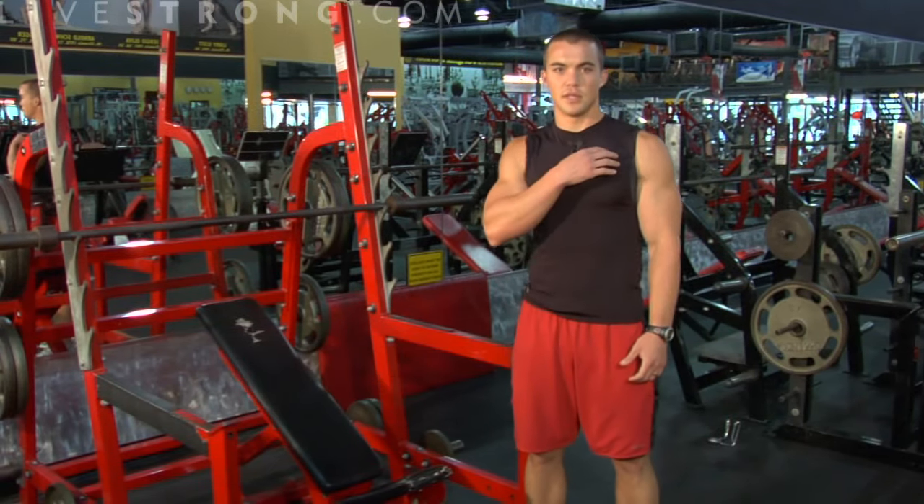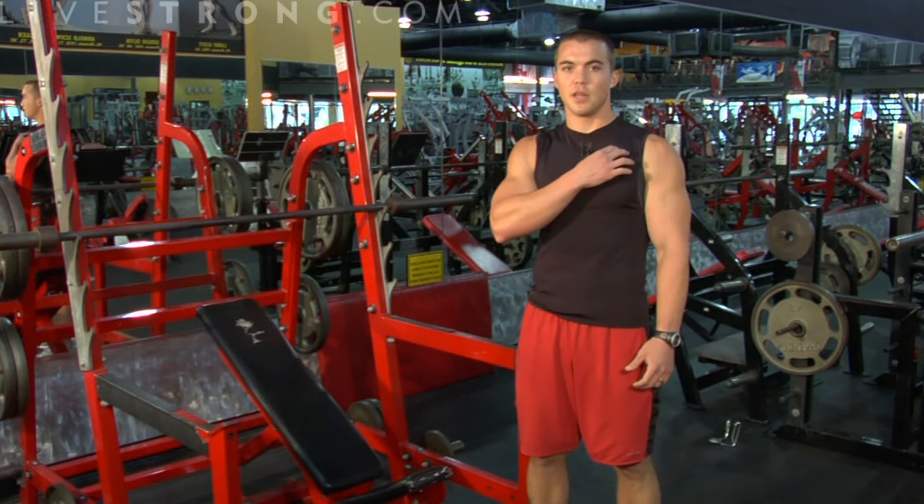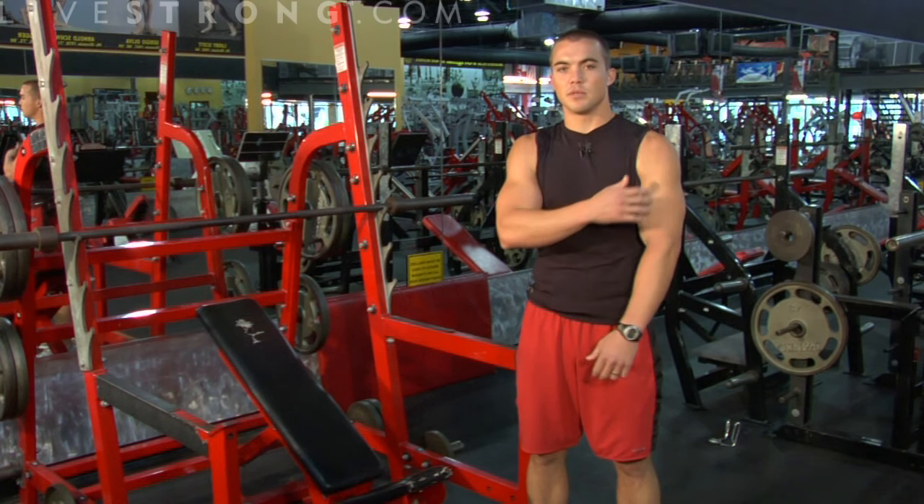Right now I'm going to show you how to do an incline bench press. The muscles you're going to be using are your chest muscles, targeted towards the top of the chest. You're going to be working your shoulders and your triceps as well.